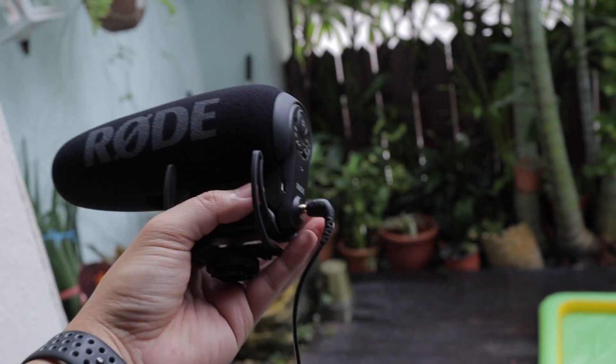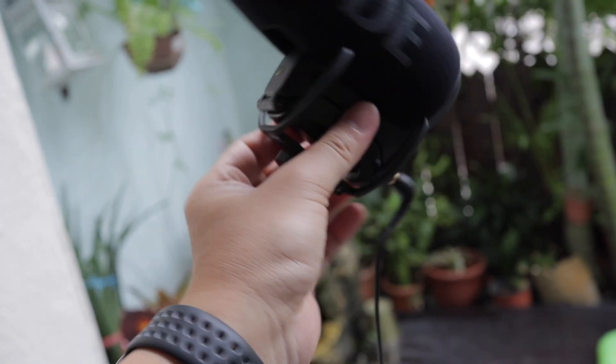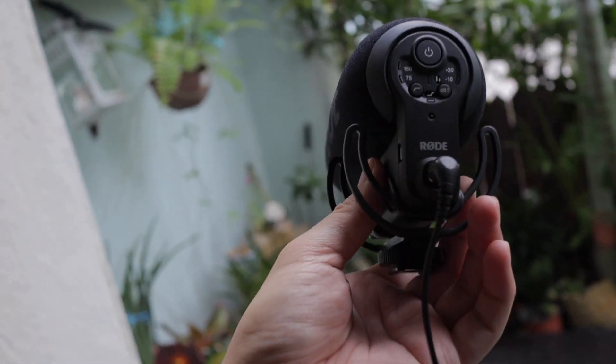This is the new Rode Video Pro Plus. The microphone turned on by itself — what a convenient feature.